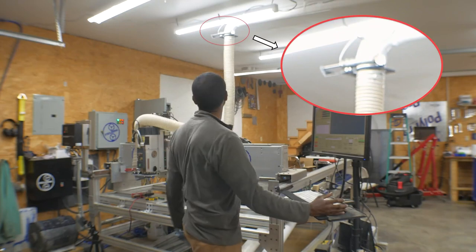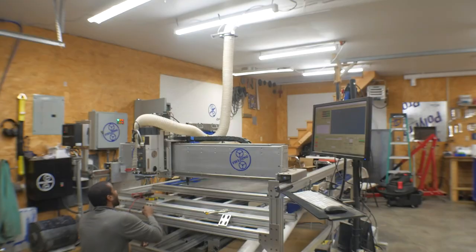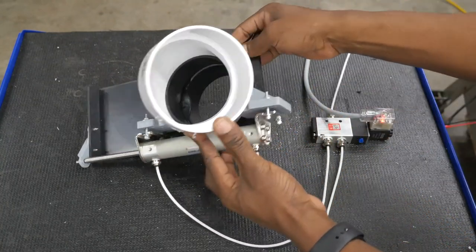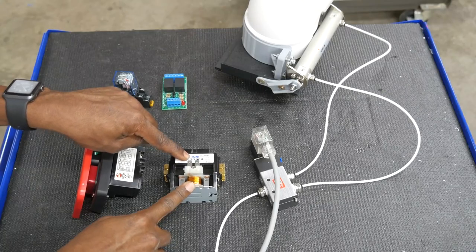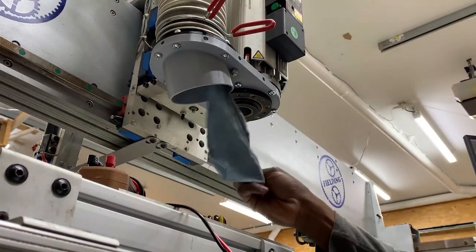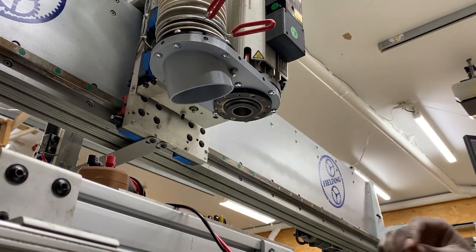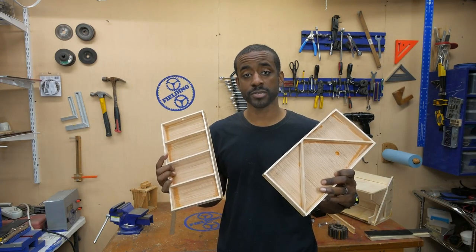I want to tell you about a maker channel I recently discovered on YouTube that is full of tips, projects, and tools. Jeremy Fielding has been making videos about engineering and tinkering for several years and he covers everything from project builds to shop maintenance to teaching about how mechanical things work. I first found Jeremy's work through his automatic dust collection system video, which is great, and I also recommend checking out his Engineering Principles for Makers series.